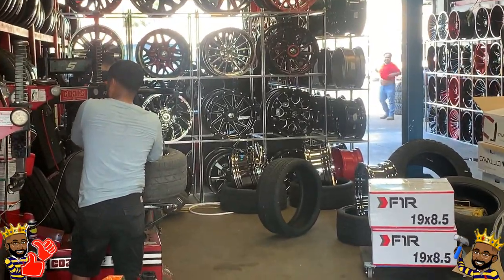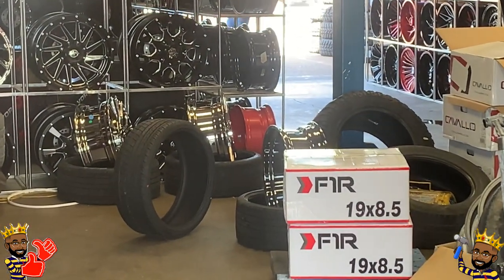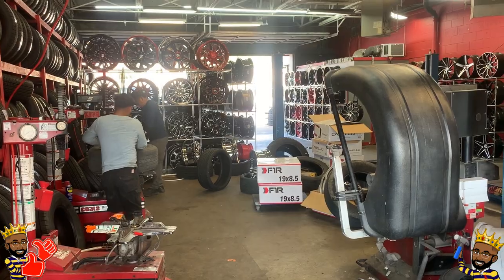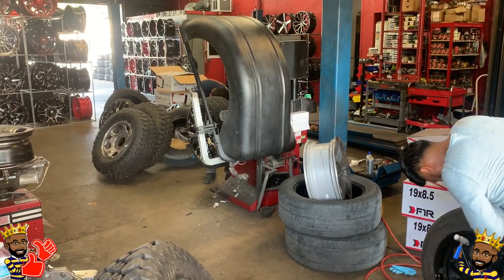Again, we're here at Lorenzo's Rims and Tires. Now here you see them putting the actual tire on the rim, and then next he is going to balance out each tire.